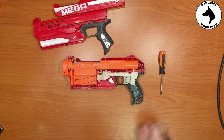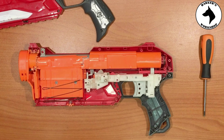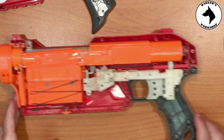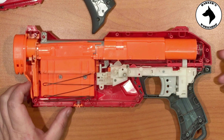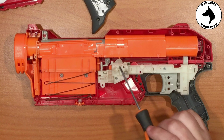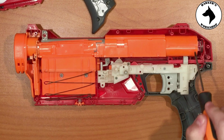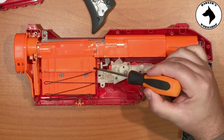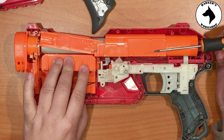Okay, here we go — let's get some zoom so we can actually see what is going on. As I suspected, this thing has got a massive plunger tube, so obviously lots of power. You can see it's got an internal magazine here, and it doesn't look like it can take much more than three Mega darts.